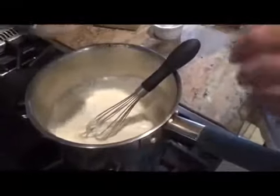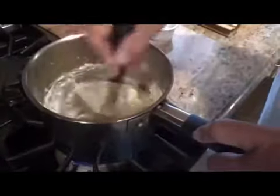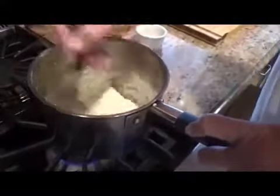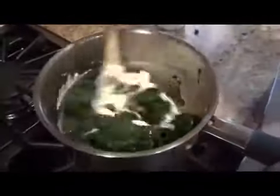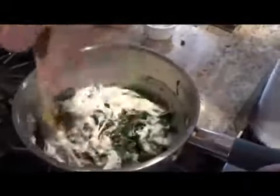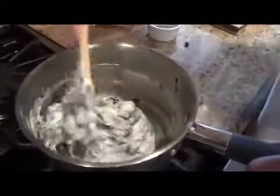Nice — the sauce is nice and thick. Swiss cheese, parmesan cheese. All that spinach you saw before — that's it right there. We're going to warm this through and it's done.